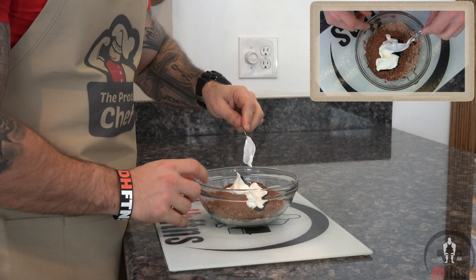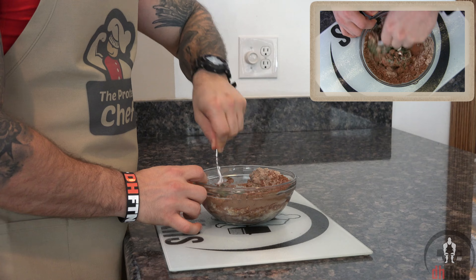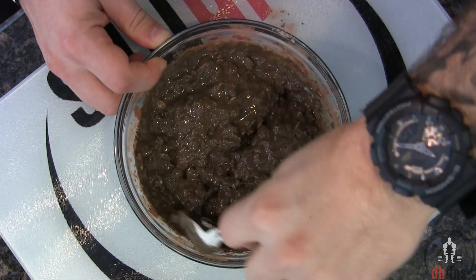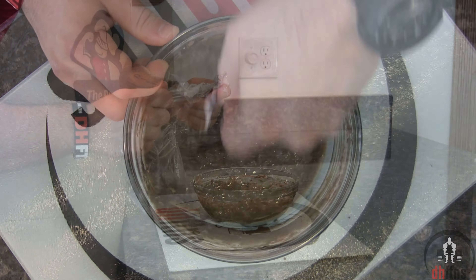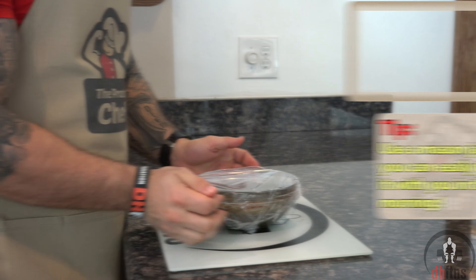Go ahead now and mix everything together, then cover it and put it into the fridge for a couple hours, preferably overnight.